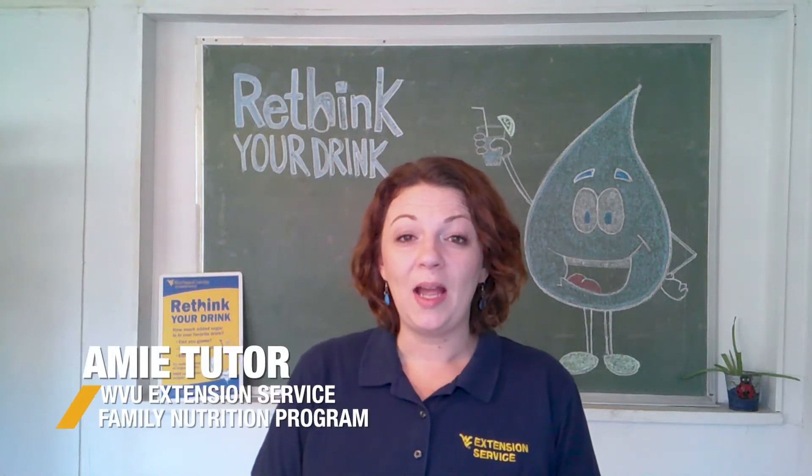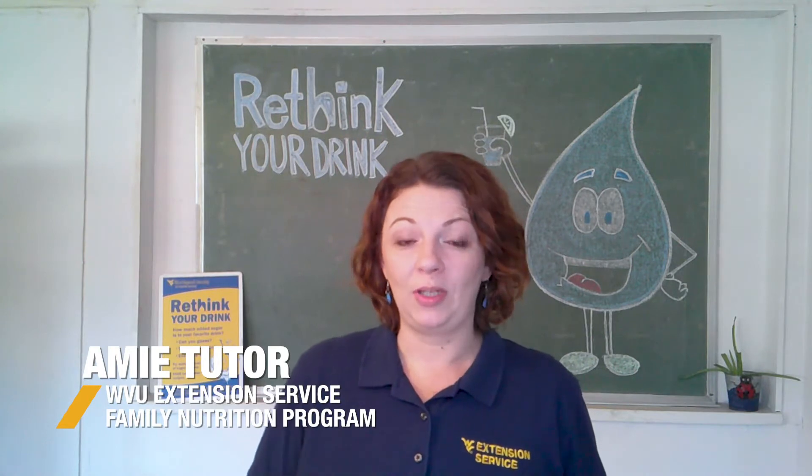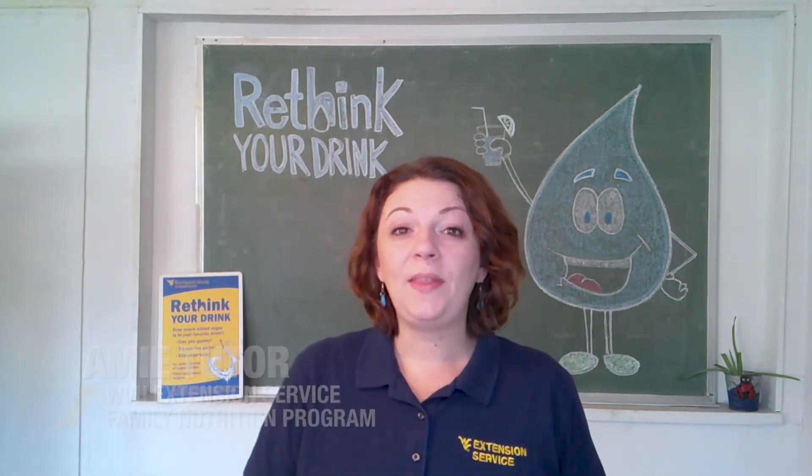Hi, my name is Amy Tudor and I work for West Virginia University Extension Service Family Nutrition Program. We're going to talk about Rethink Your Drink.